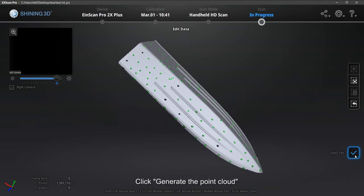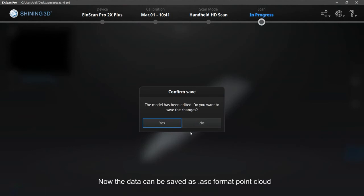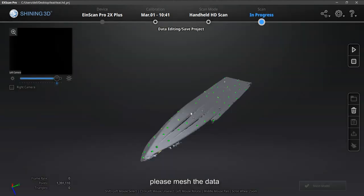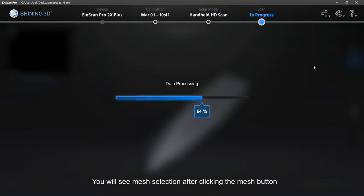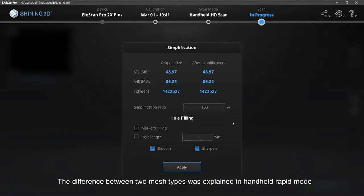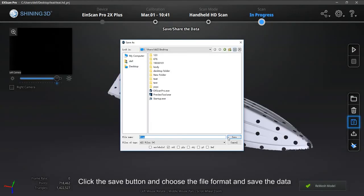Click Generate the Point Cloud. The data can be saved as ASC format point cloud. If mesh data is needed, please mesh the data. You will see mesh selection after clicking the mesh button. The difference between two mesh types was explained in handheld rapid mode. Click the Save button to choose the file format and save the data.